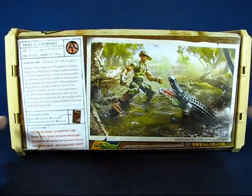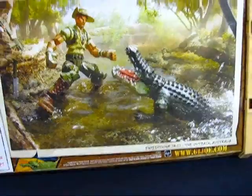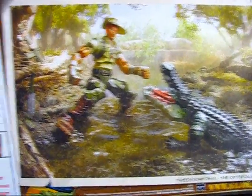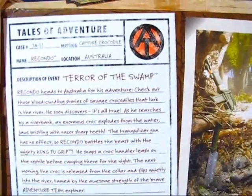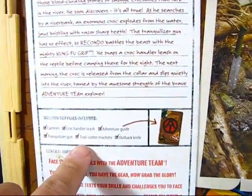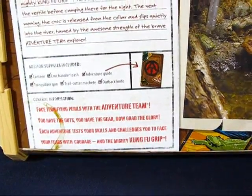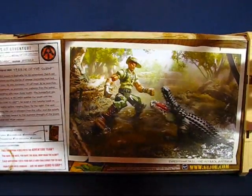Taking a look at the back of the package, you can see a nice scene of Recondo tackling a gator or croc in the outbacks of Australia. I really like that diorama scene. There's a description of the Terror of the Swamp set, Recondo's name, a mission supplies list of contents, and a description of the Adventure Team. Let's go ahead and take this guy out of the package.